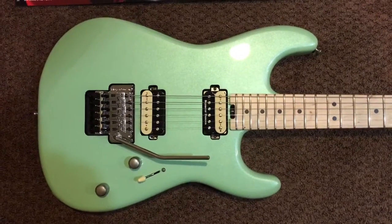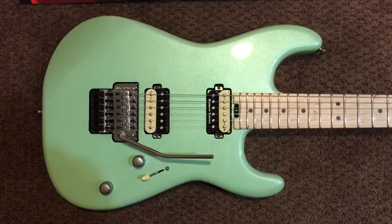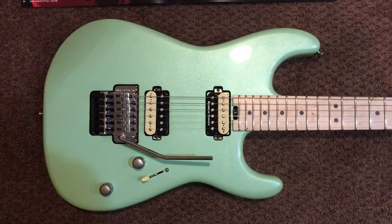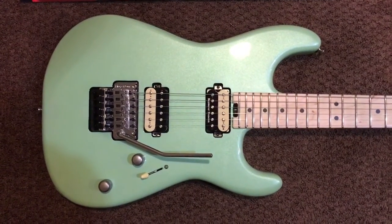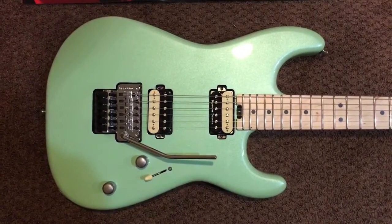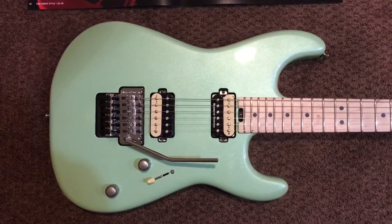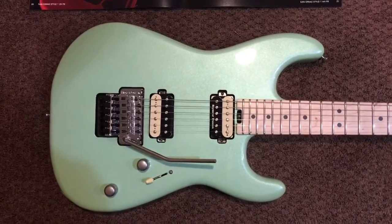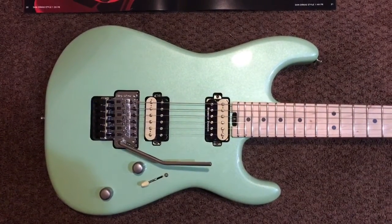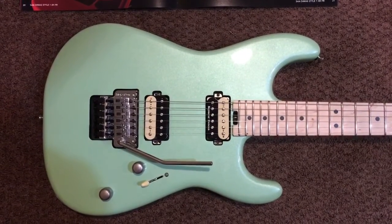This is a video review of the new 2016 Charvel Pro Mod series San Dimas guitar, right off the rack from the Music Zoo over in Roslyn, New York. This color is called Ocean Specific — it looks like a nice Daphne color or sonic blue. Excuse the iPhone filming downstairs in my basement; the lighting is not perfect. Let me go over the guitar and show you what it looks like.